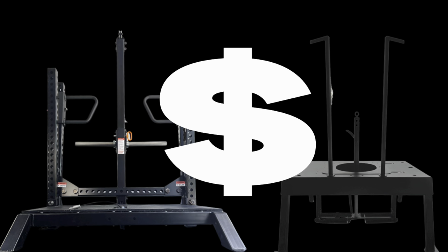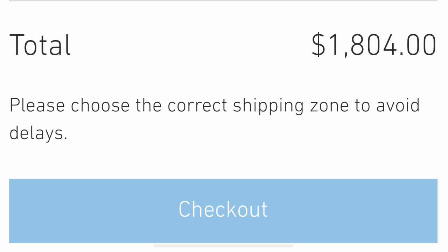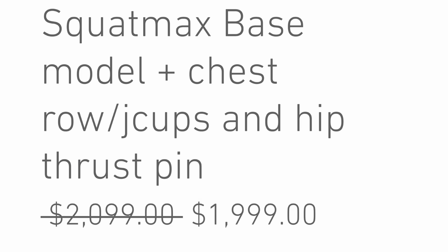Next, let's talk money. Presently with shipping, handling, and taxes, the Rhino costs $2,474. It's gone up almost $500 since I got mine about a year ago. Compared to the Squat Max base model, which costs $1,800 — shipping, handling, and taxes included. Presently the Squat Max is discounted $100, and with that discount it's nearly $700 cheaper than the Rhino.